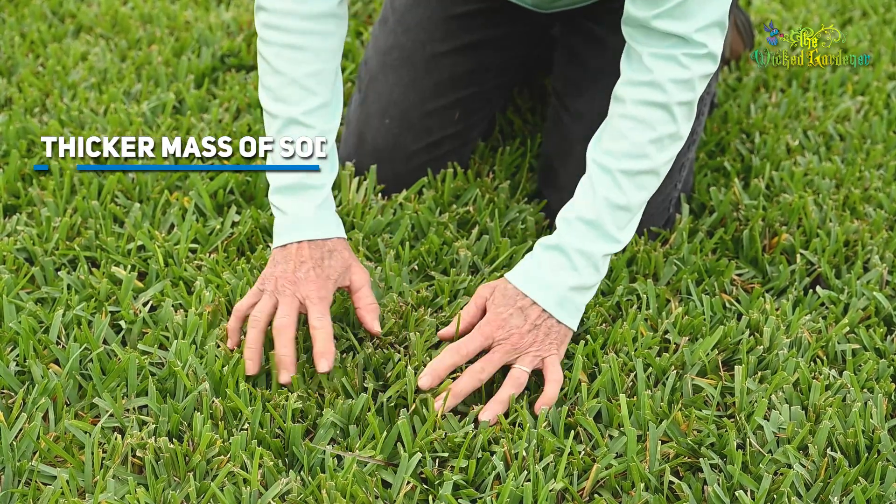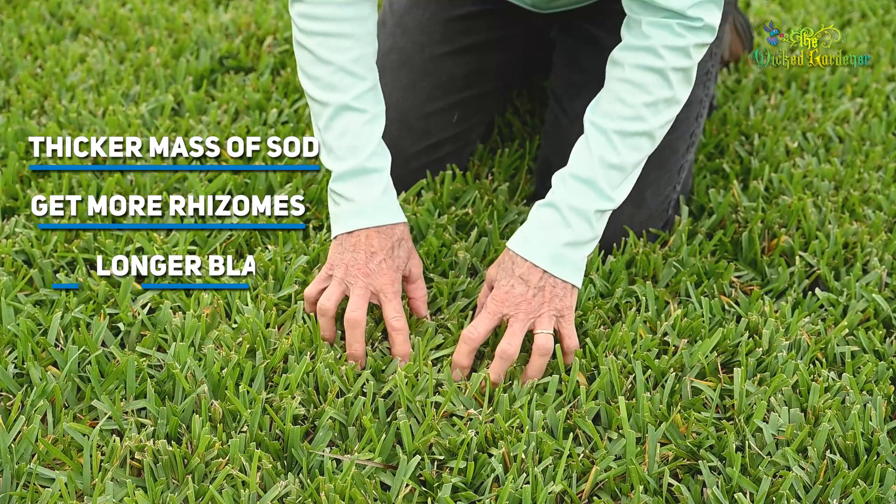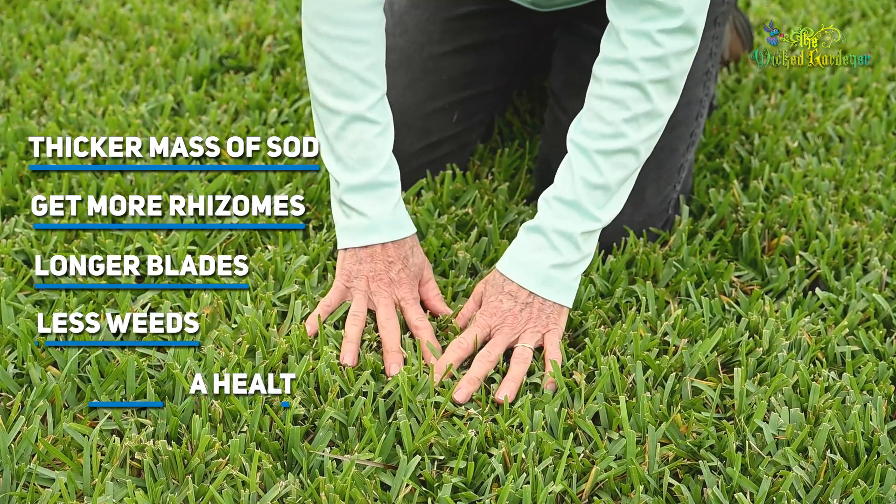You don't get the weeds germinating. So you end up with a thicker mass of sod. You get more rhizomes, longer blades, less weeds, a healthier lawn.